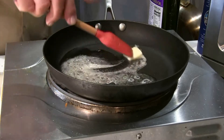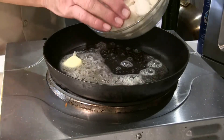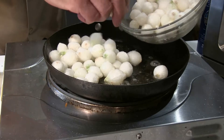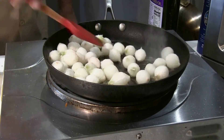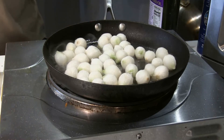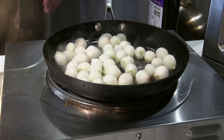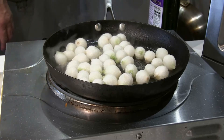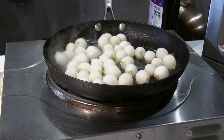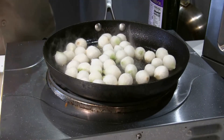This bag is 14 ounces — you can get four servings out of that. I'm not going to use all of these; I'm going to go ahead and dump in about half. These are right out of the freezer. Going to add a little salt and a little paprika, going by the recipe on the bag.